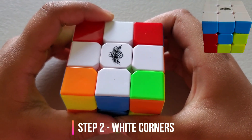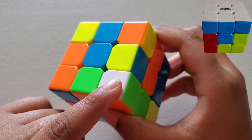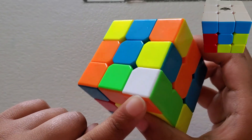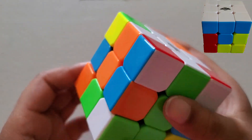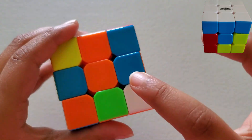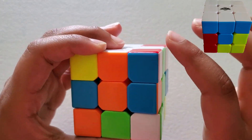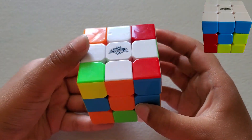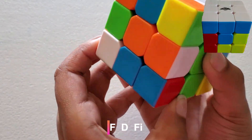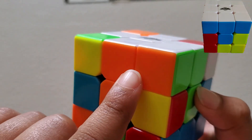Step 2. Now that we have the white cross, we'll set its corners. Let's find a corner — right here. This corner has white, green, and orange. We'll find where white, green, and orange meet — right there. The formula for that is: face down and face inverse. Now we have it up here with these two matching.